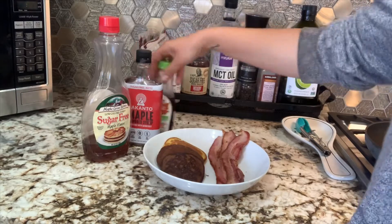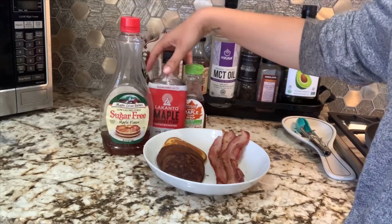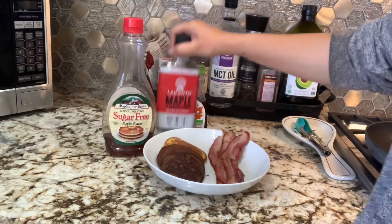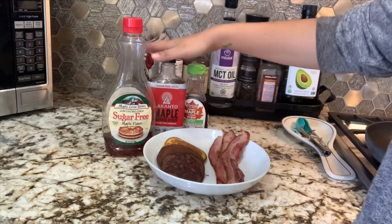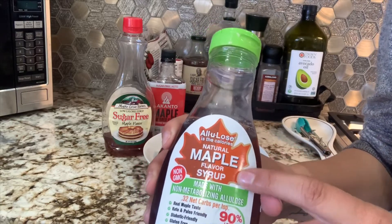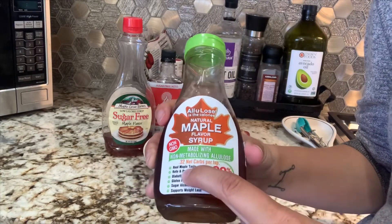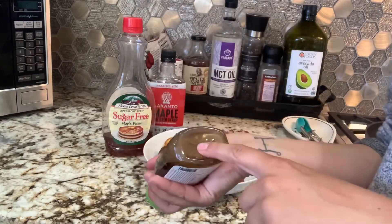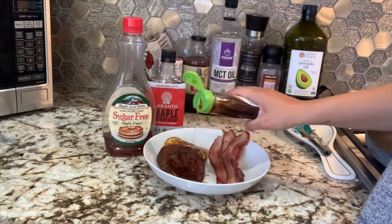Finding the right maple syrup has also been a struggle. I've tried three options — one you can find at Walmart, which is decent but not very thick. One is a no for me — it's like sugar water, very runny. The winner is the allulose natural maple-flavored syrup my mom got on Amazon. It's a little thicker, actually tastes like maple, has real maple in it, and has only 0.32 net carbs per teaspoon. I like a ton of syrup — even on my bacon.